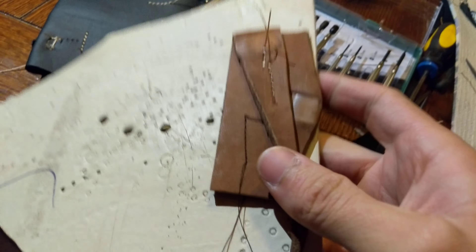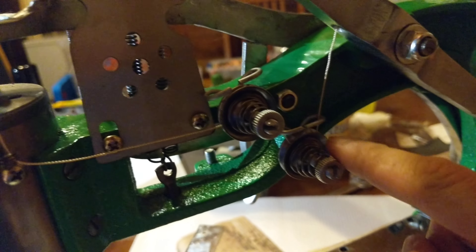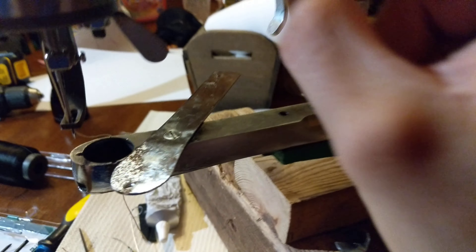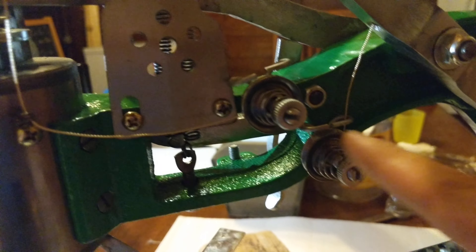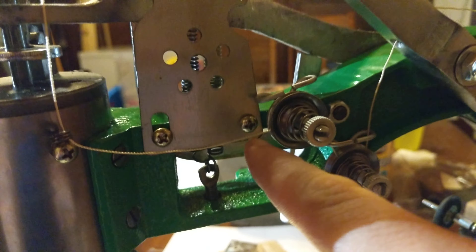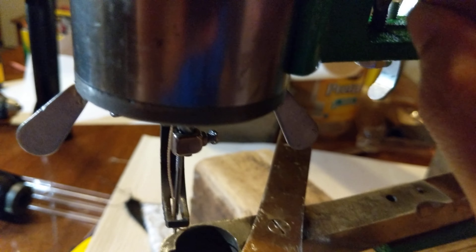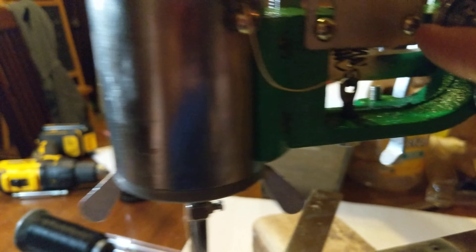The next problem you'll run into after that is tension. I ran my tension down through here, up through here, and then here and up through here again. It comes up through here and over this, and that gives it the perfect amount of tension.